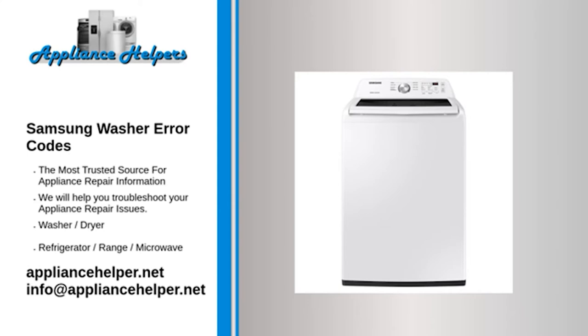Code: ND. Problem: Water will not drain. Fix: If the washer fails to drain within 15 minutes, check the washer drain filter and drain hose for a clog or restriction. If the drain pump is defective or damaged, replace it.